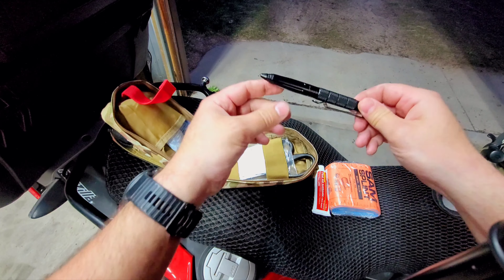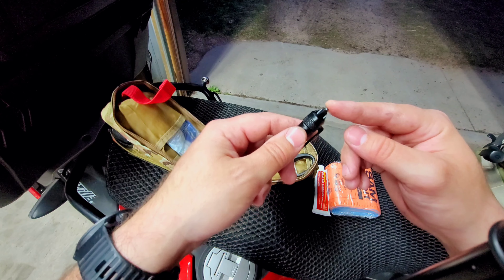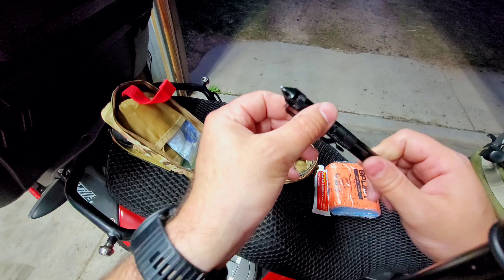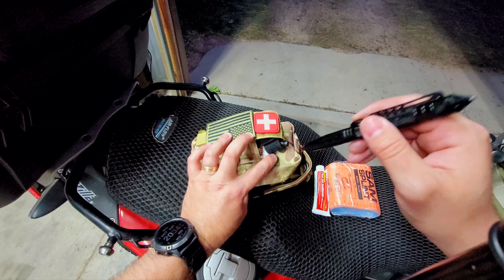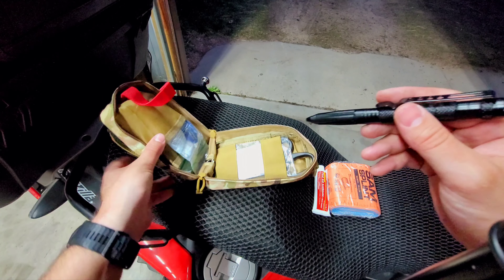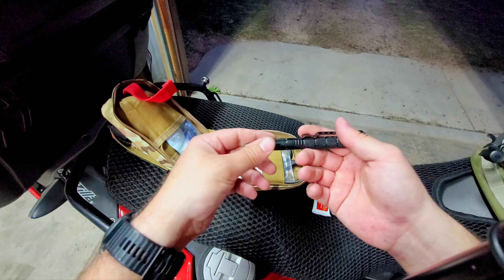This came with the pouch — it's a pen and a glass breaker. The glass breaker isn't very useful on a motorcycle, but somebody might be trapped in a car and you need to get them out. The pen is important: if you use a tourniquet, there is a spot on it to write the time it was applied. That is very important for doctors to know, because it may affect whether you lose the limb or not.